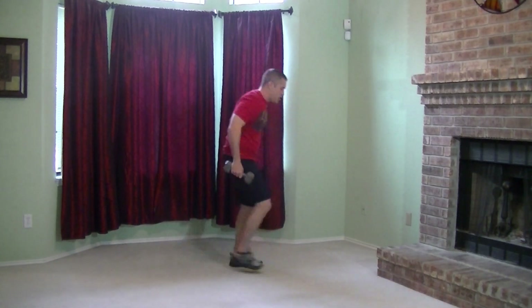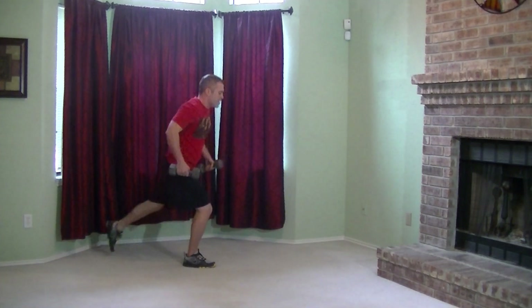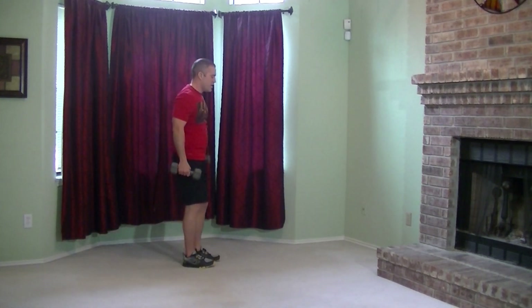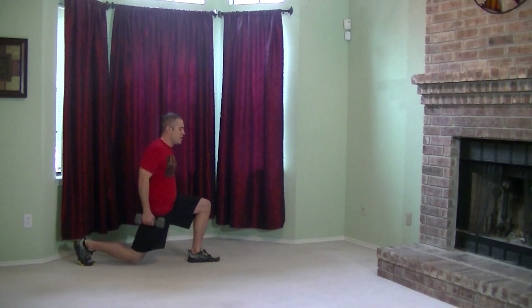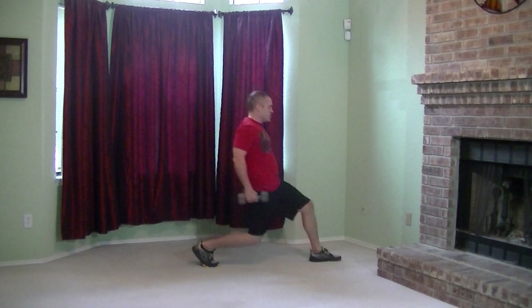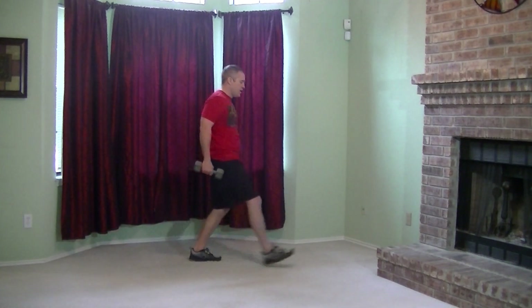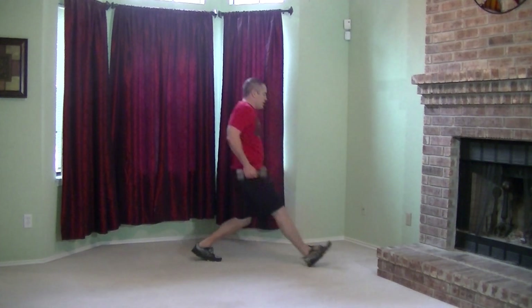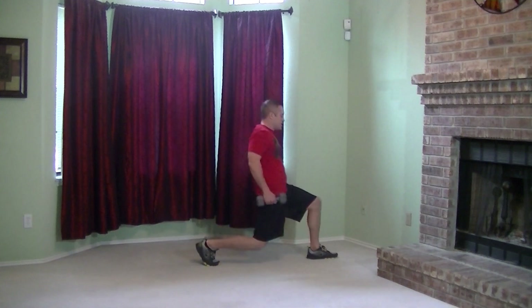Now we're going to get into seesaw lunges, so grab your other dumbbell. We're going to go front lunge to reverse lunge, and then reset. Front and reverse. Make sure on the lunges you're coming down 90 degrees. If you need to stop in the middle, that's okay. More advanced would be no stop in the middle. Almost there guys.